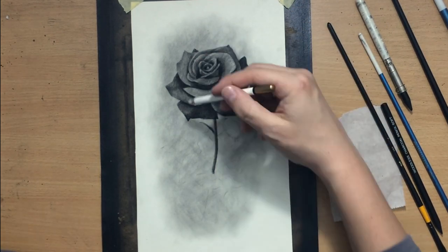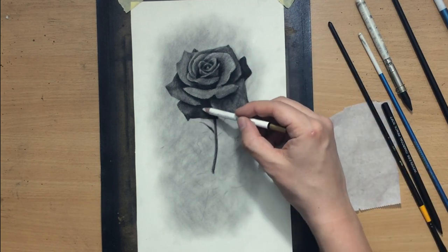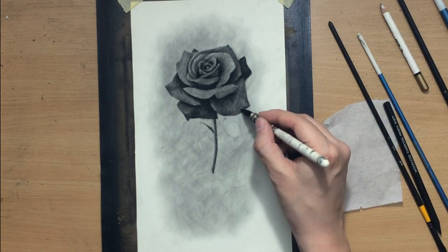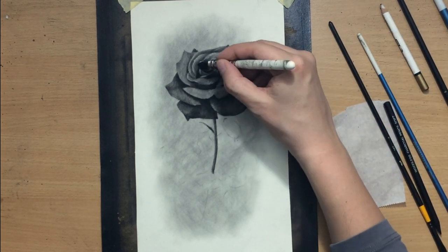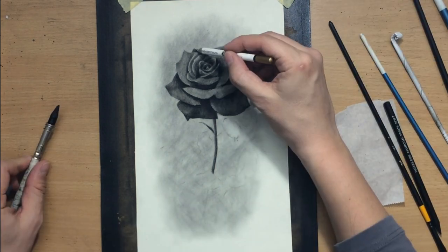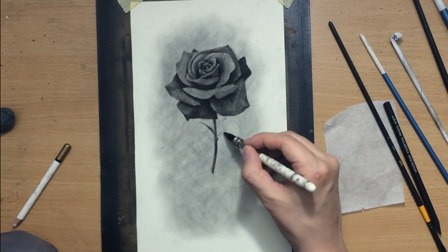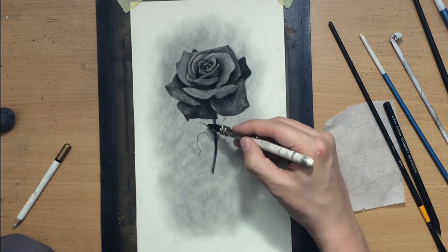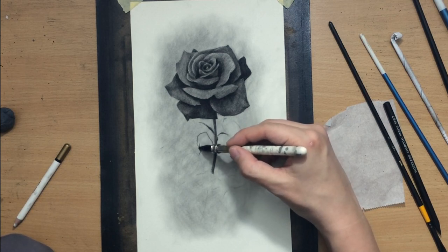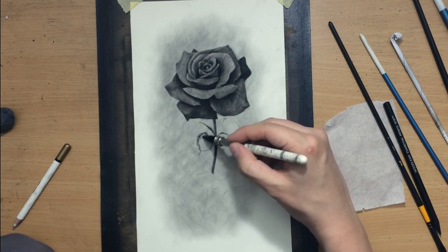I cleaned up the outer edges here as well. I just want to make sure that my flower really pops out against that background. You can see how this vignette that I started creating initially by laying down that charcoal powder — it looked like a mess at first — but now that I'm defining this flower, it's really starting to make a lot more sense. We're going to have this fading background that's barely there, just providing a little bit of context for this flower so that it's not hanging on the pure white of the paper.